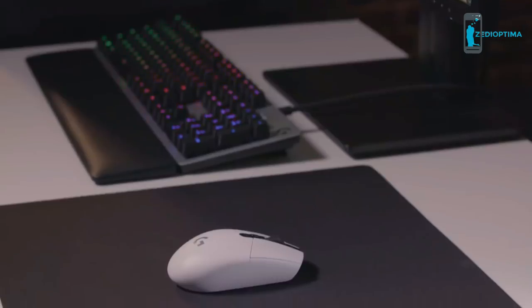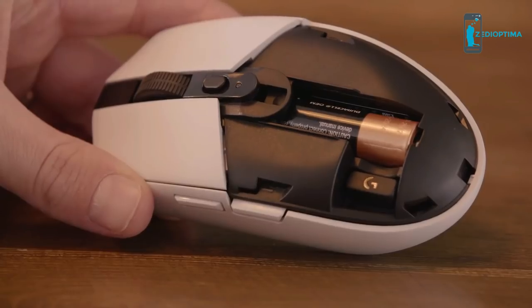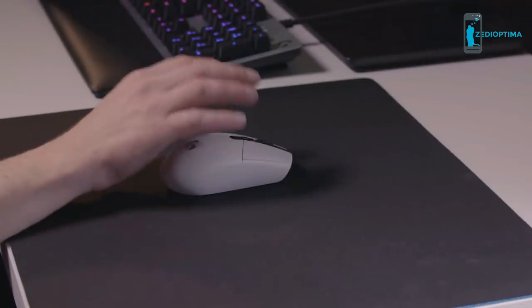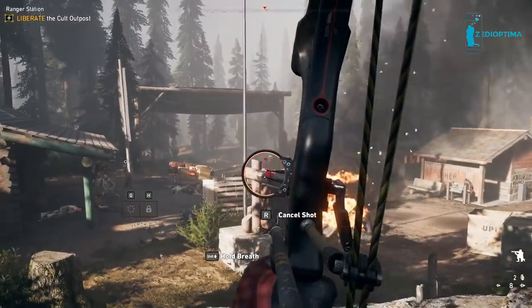HERO's high power efficiency has allowed the G305 to keep an ultra-lightweight design of just 99 grams, powered by a single AA battery. In performance mode, you can play with a 1 millisecond report rate for up to 250 continuous hours, or by configuring settings in the Logitech gaming software, you can extend battery life by up to 9 months in endurance mode.